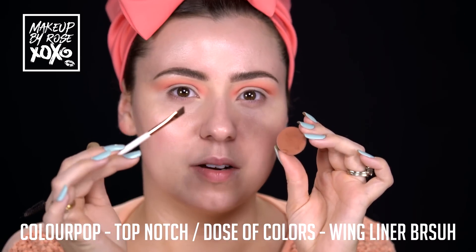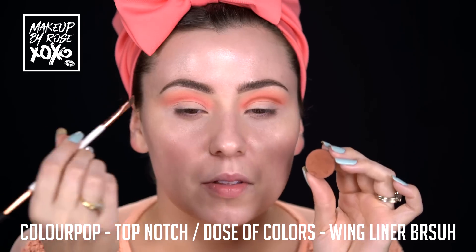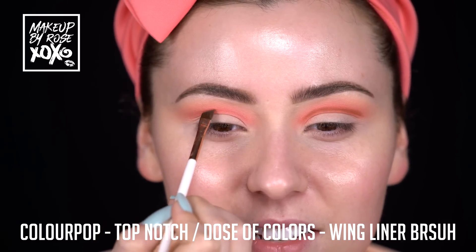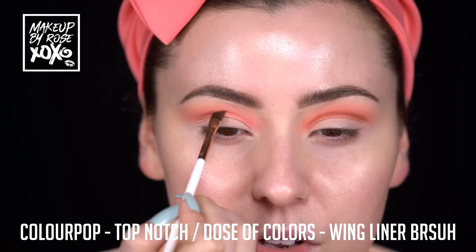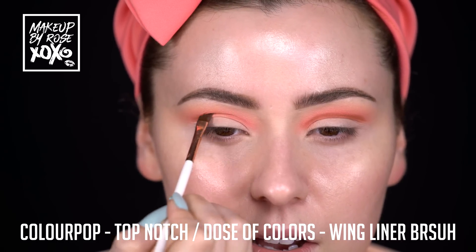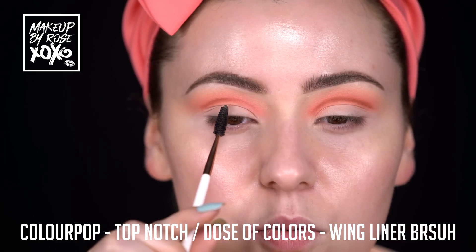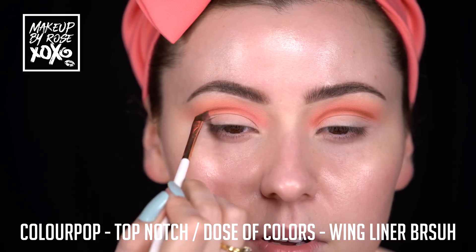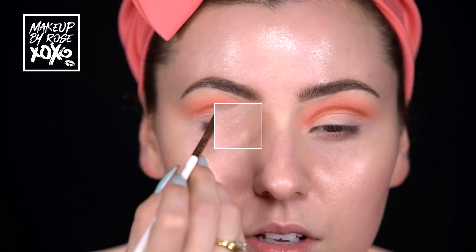Now I'm taking this Dose of Colors wing liner brush and dipping it into Colourpop Top Notch. I'll shake off the extra product. I'm going to take just the very tip of the brush and start to trace this out. Don't worry if you don't get it perfect at first because we're going to blend this out. We're just going to create our crease line - this is where my lid stops, but we don't have to stop there. We're going to bring this up and give it that winged cut crease look.